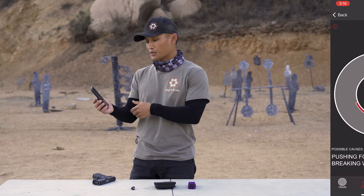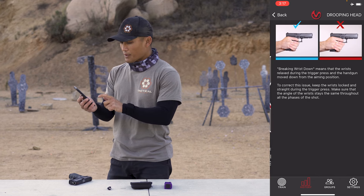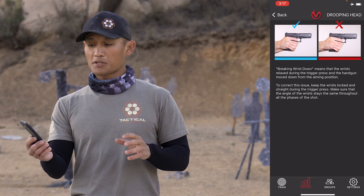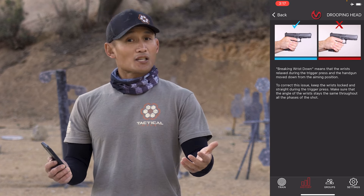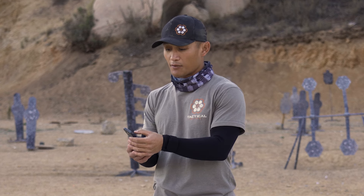Another cool thing about this app: it tells you possible causes. As you see on the screen, it says 'pushing forward' and 'breaking wrist down.' If you don't understand what that is, just tap and it'll give you examples and dive deeper into what may potentially be happening. Remember: this app gives you possible reasons for inaccurate shots — don't take it as gospel. There can be other things going on, but it gives you a direction, which is really great especially for people without an instructor.